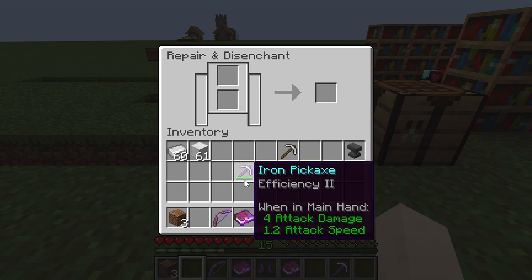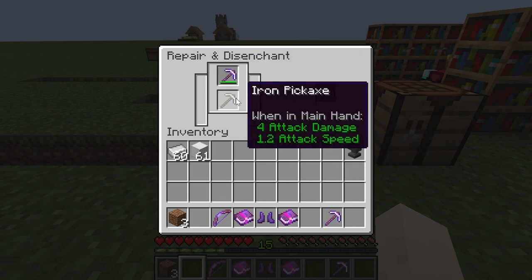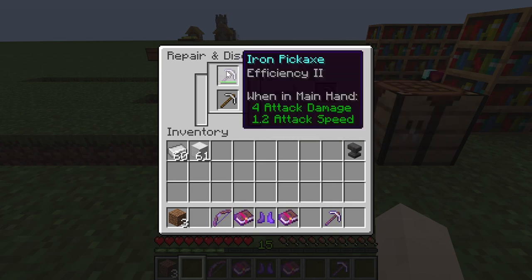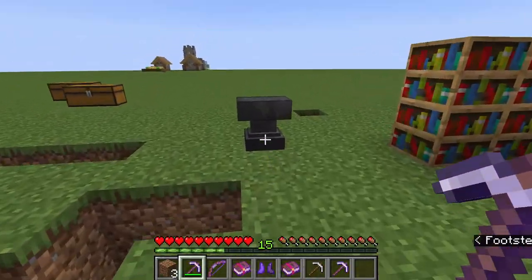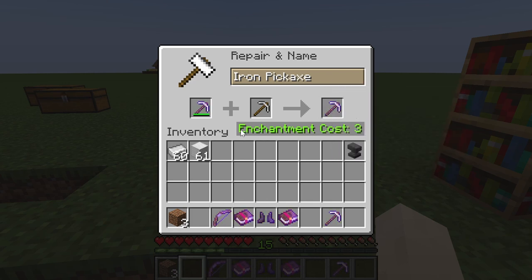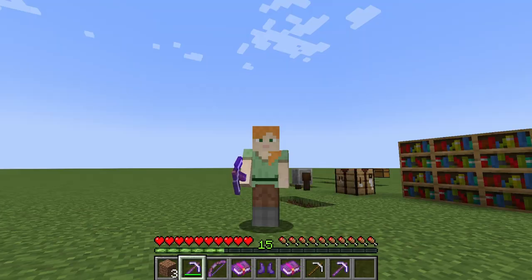The grindstone can also repair items, but it comes with a catch: if I repair an iron pickaxe by combining it with another non-enchanted pickaxe, it loses the enchantments. On the anvil, repairing retains the enchantments but costs valuable enchantment levels. That is the key difference between repairing on a grindstone versus repairing on an anvil.